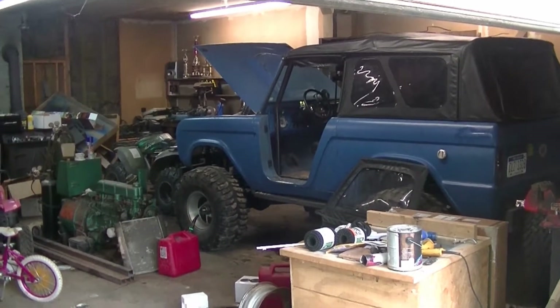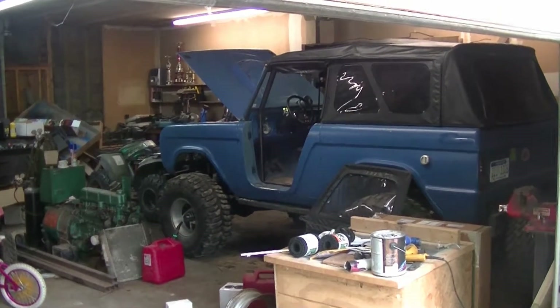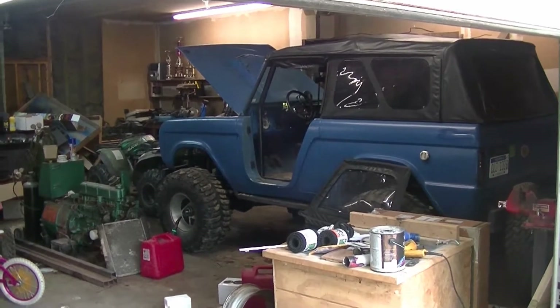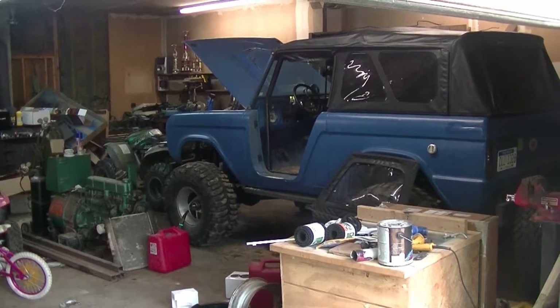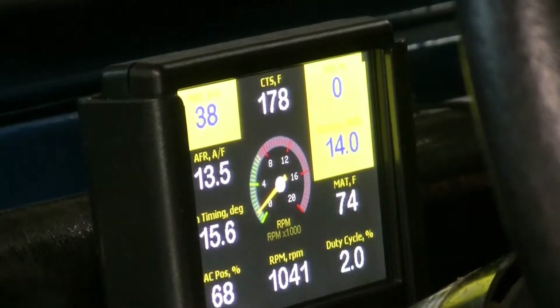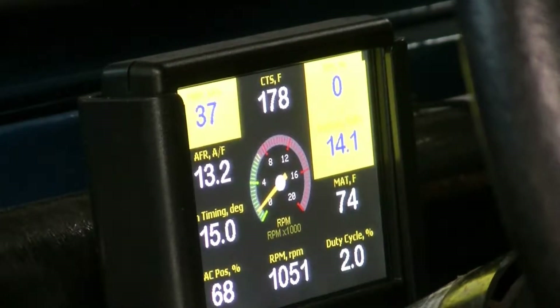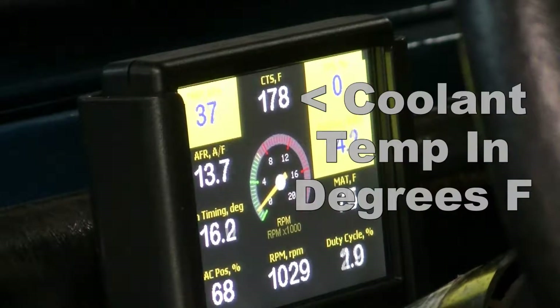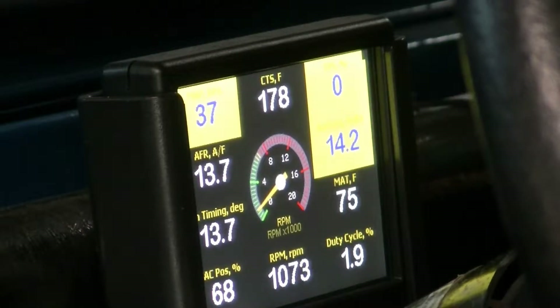The electric fan is all wired in now — all we need to do is test it. We're going to look at the dash on the Sniper display and watch the temperature to make sure it kicks on and off when it's supposed to. The fan is set to come on at 180°F and shut off when it cools back down to 175°F. Let's watch in real time and see if it kicks on when it's supposed to.